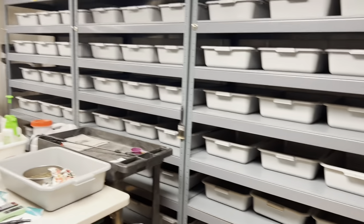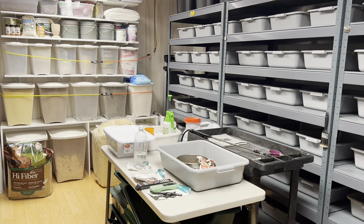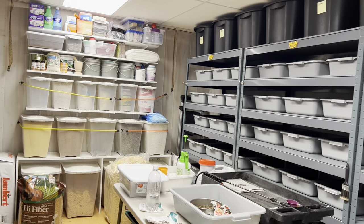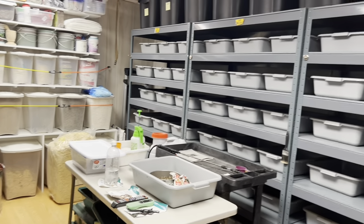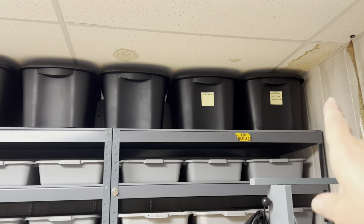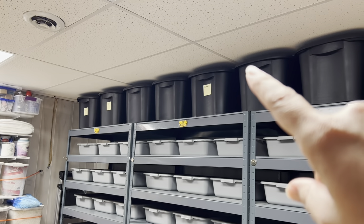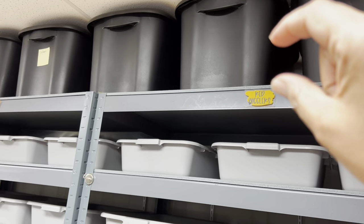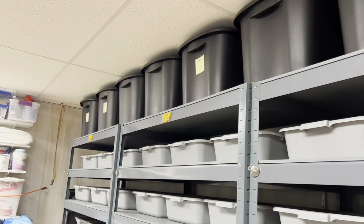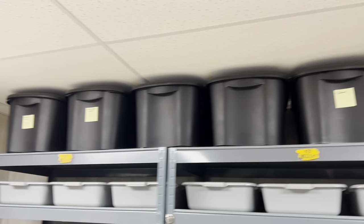I finally have all the bins on the racks here. Today I'm going to spend the day down here working — it's my day off from my outside job. We put all the stuff from the last video in these black bins and we're starting to label them with sticky notes for now. I have chalk stickers from the dollar store I'm going to try, but for now we just have sticky labels.